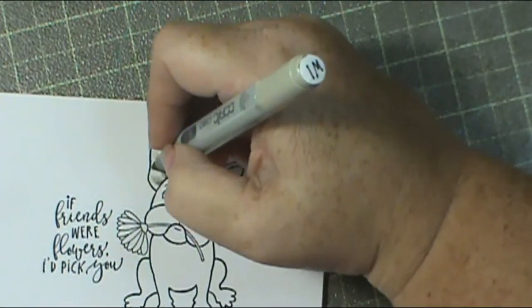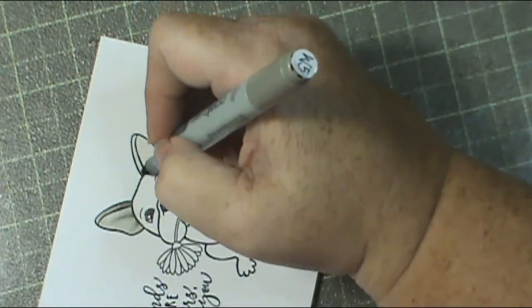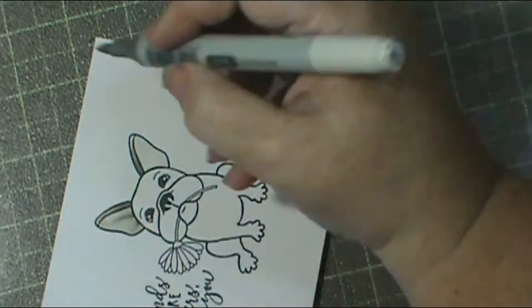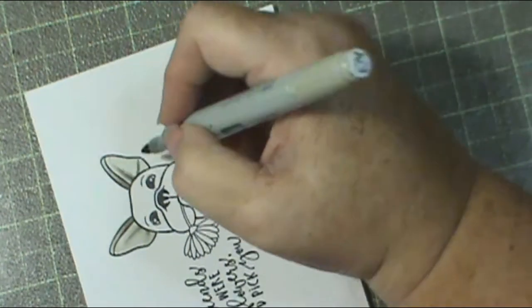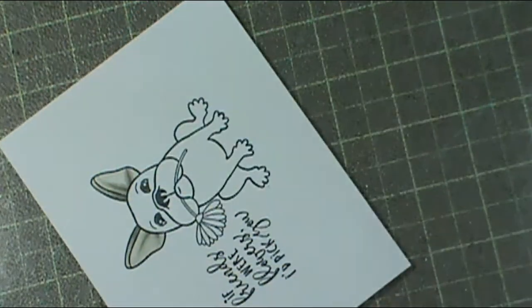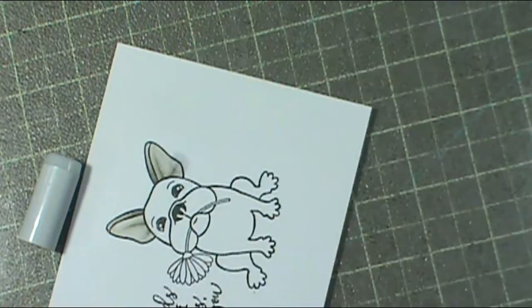I'm just coloring up my little dog. Those little dogs' ears have like little divots - peaks and valleys - I don't know how to explain a dog's ears, but they are different. That's why I'm putting those little lines in there so I can get what would look like a peak and a valley. I'm not real thrilled with how I did that last line right there.